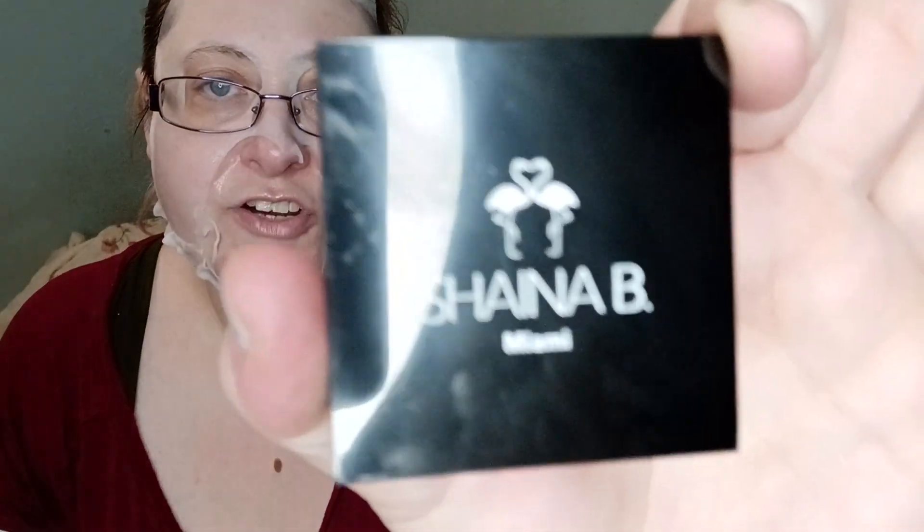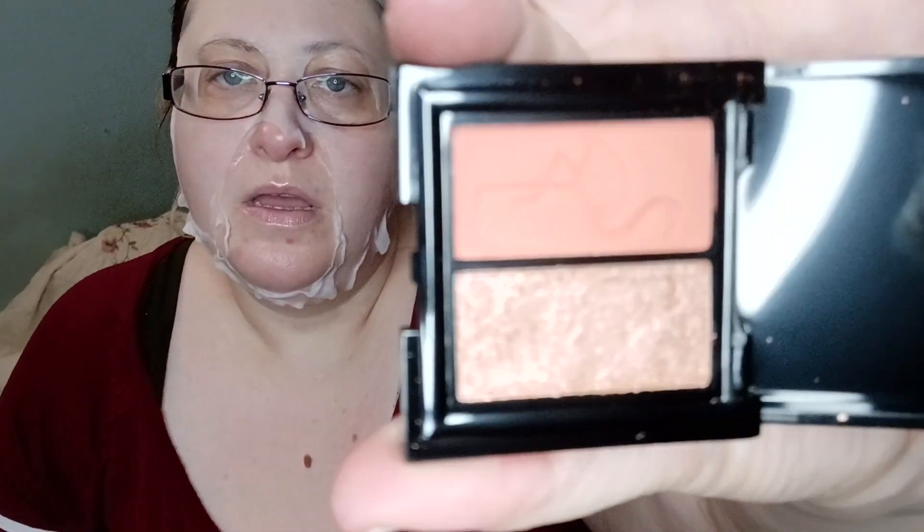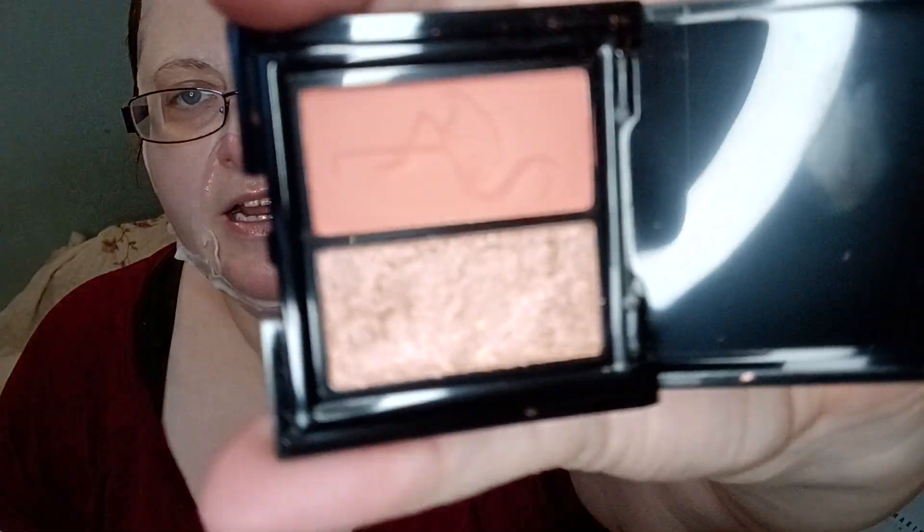And then she got this right here - for Shana B or something. I'm going to open it and it is a two-pan shadow: a kind of orangey color and then a gold color. I can see what someone said - I think it was Shannon - she was saying that it kind of looks different than what she was actually seeing. But I see this is the right one: this is gold and an orangey color. I'm not a fan of makeup, most makeup - I'm very basic and boring.